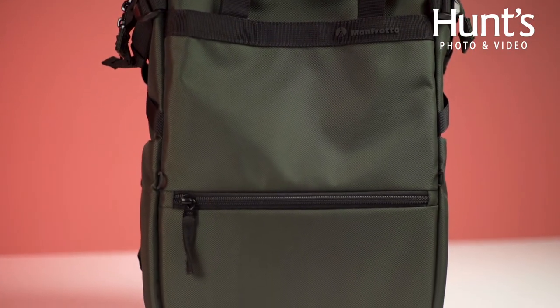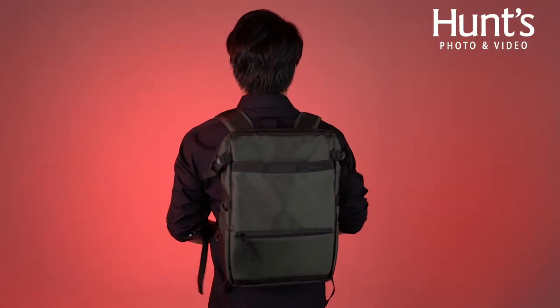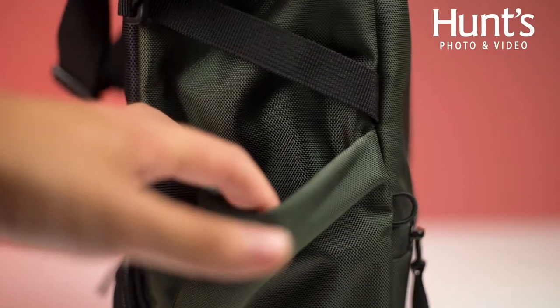The convertible tote bag can transform from a camera-oriented tote to a regular tote in an instant, and can also transform into a backpack if necessary. On the exterior of the bag you've got a double-sided holder which can be used for water bottles but can also be used for tripods.